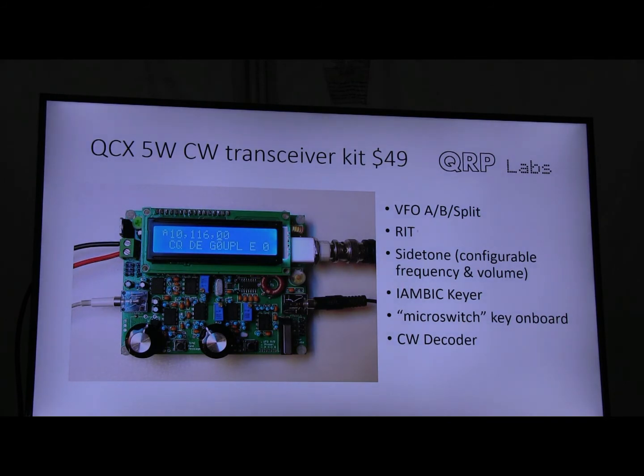It has two VFOs — VFO-A and VFO-B — split operation, and RIT. It has a side tone with configurable volume and frequency. It has an inbuilt Iambic memory keyer. It also has a micro switch, which you can see on the bottom right, which is surprisingly usable as a CW keyer — I've had over 100 QSOs on that, just tapping with my finger. And it even includes a CW decoder, which was a key consideration for the Youth on the Air summer camp, as some of them hadn't done Morse before.